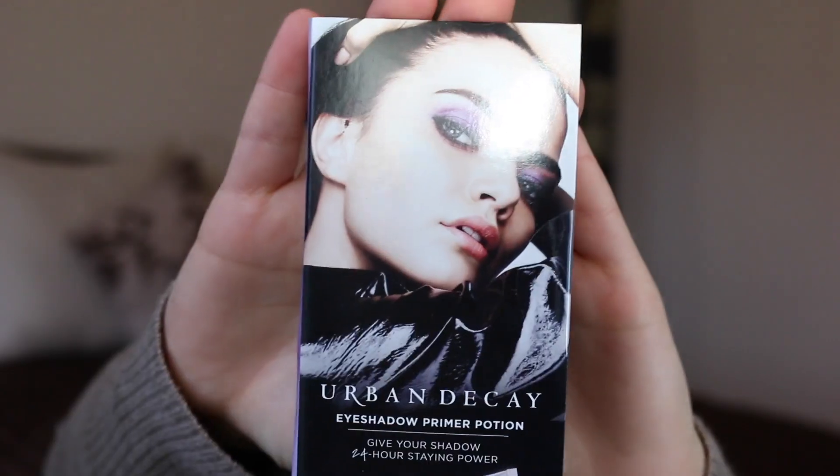To start off, we're going to be putting some scotch tape on our eyelids. The idea is so that we get a nice crisp line when we apply our eyeshadows. As you can see, I put it from where my bottom lash line would extend up to my eyebrow.